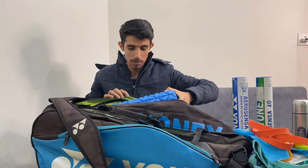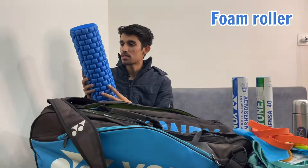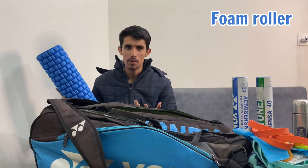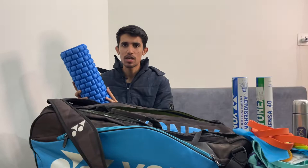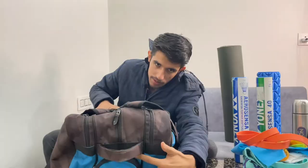On the third compartment I have this foam roller self-massage tool, which I usually use before and after my sessions. Before a session it is very useful to get your muscles prepared for the match or practice, and after the session it helps you relax and cool down. And this is my mat.